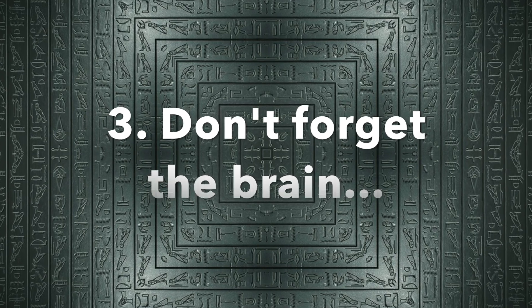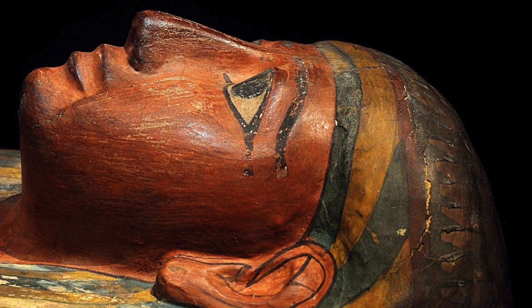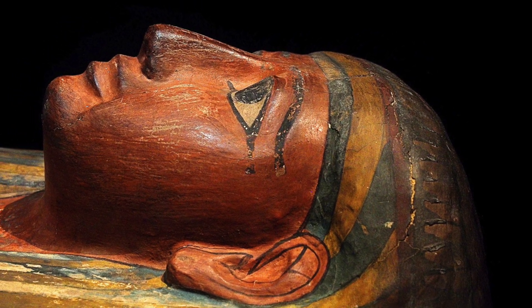Now, remove the brain by using a long, hook-like tool made of bronze. Push it up the nose, break up the brain, and pull it out through the nose.